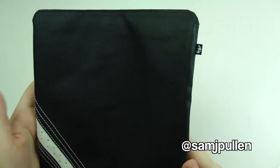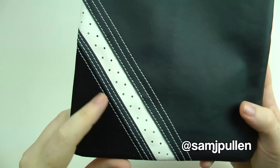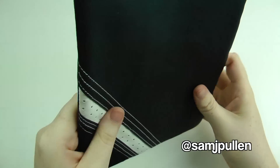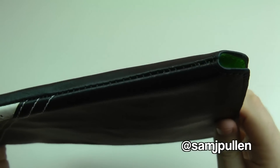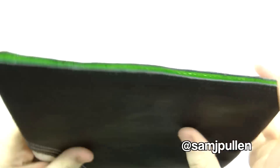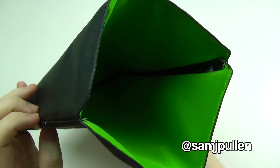It's got a cool little design with suede here and these little stitching details. As you go around it, the stitching is pretty damn good and at the top you can see it's not going to fray anytime soon. On the inside it's a lovely green colour.